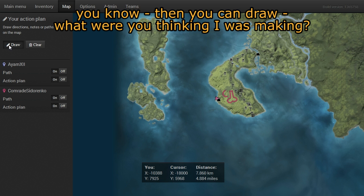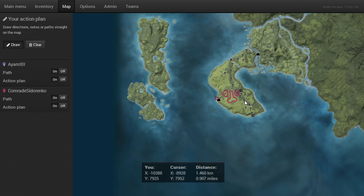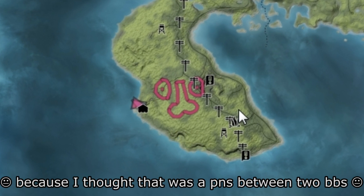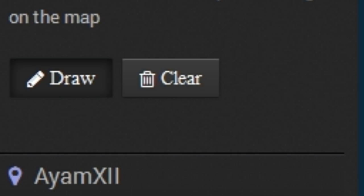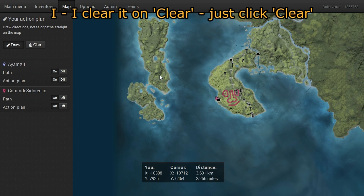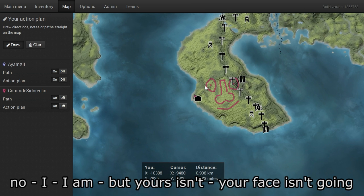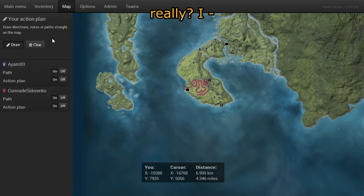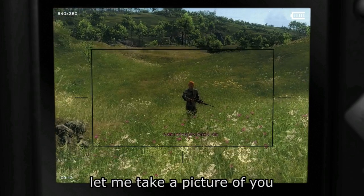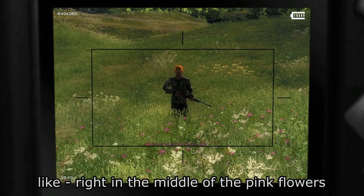What were you thinking? I was just making a little face with a big nose and a smiley mouth. I thought that was a penis between two boobs. Anyway, let's clear that. How do you clear yours? Just click clear. I am, but yours isn't going — it's like permanent graffiti on my map.